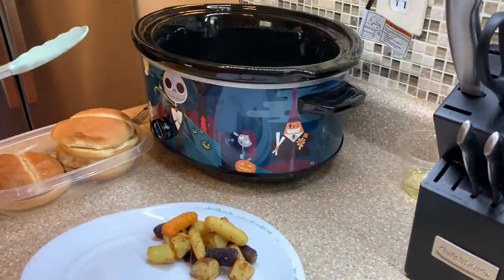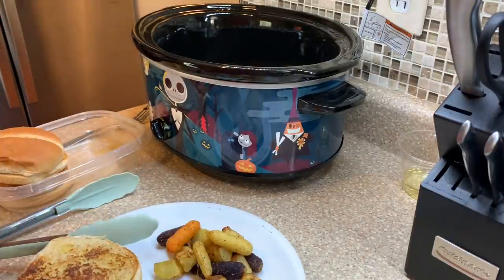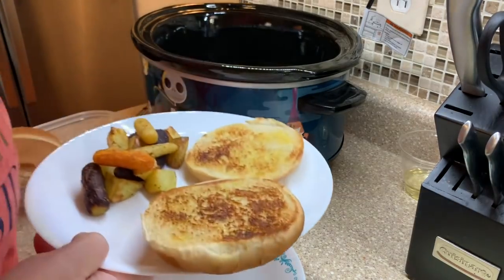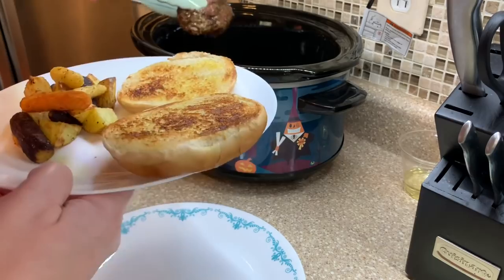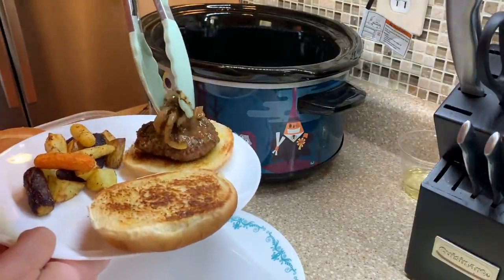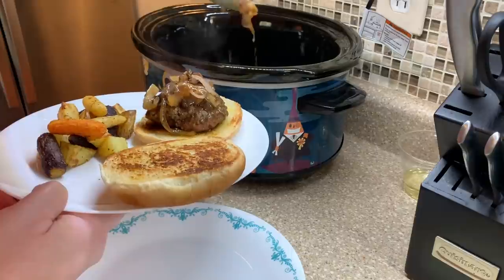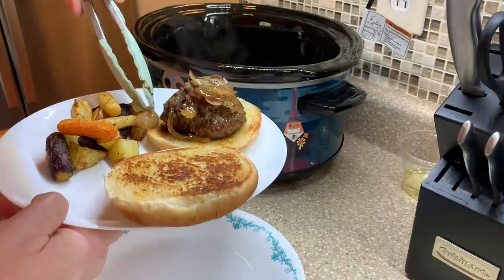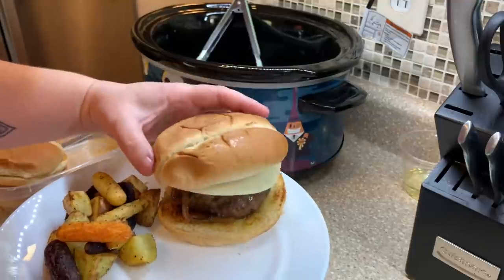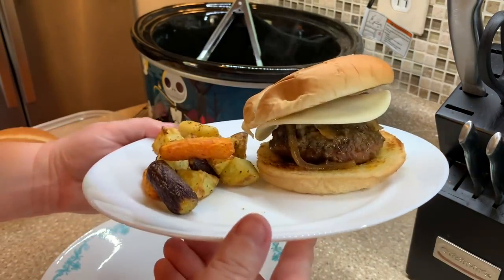I'm going to make Luke's plate so you can see it with the onions and everything. I feel like buttered buns are a must for this recipe — it's just so good. The burgers did shrink up quite a bit. Then I layer on the onions — and even if you don't like onions like me, these are still really good just for the flavor. Then we top it with provolone cheese, and served with our veggies — so good!